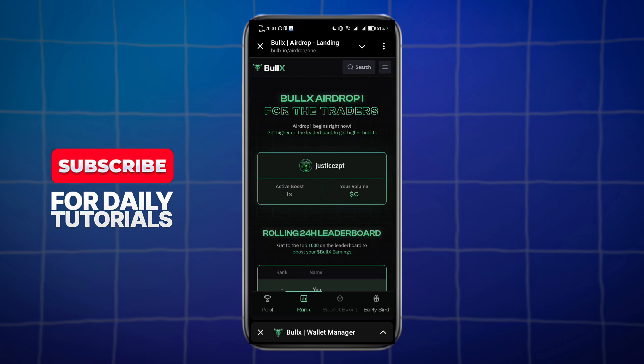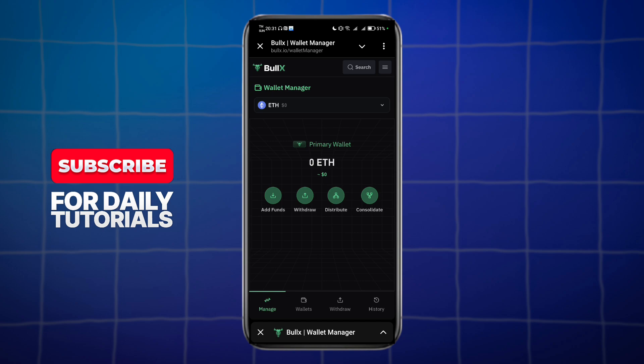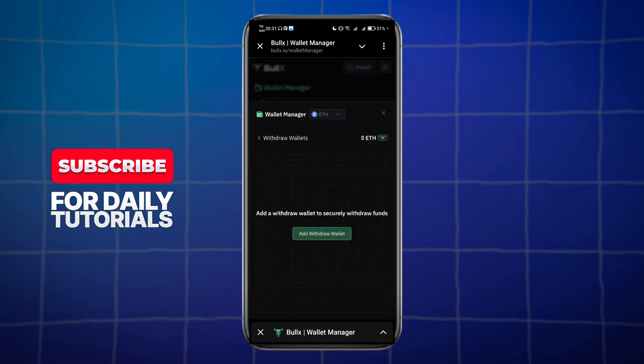I have Bull X right here — just look at the three lines and go to the wallet manager. It actually depends on what wallet you sent it with. In there, you have the withdrawal option and you can withdraw it using your withdrawal wallet.